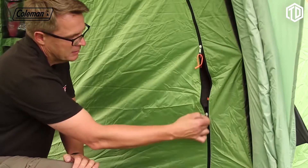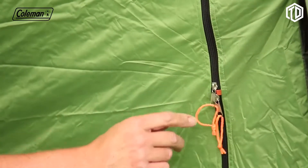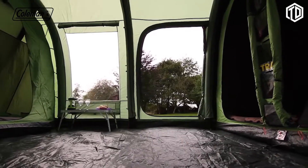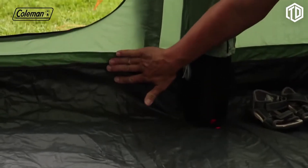Extra security is provided thanks to the zipper stoppers on the tent doors. This ensures that zips are always within easy reach in the event of an emergency, even for children. The TUF polyethylene bathtub-style groundsheet has welded seams to ensure a dry and bug-free interior.